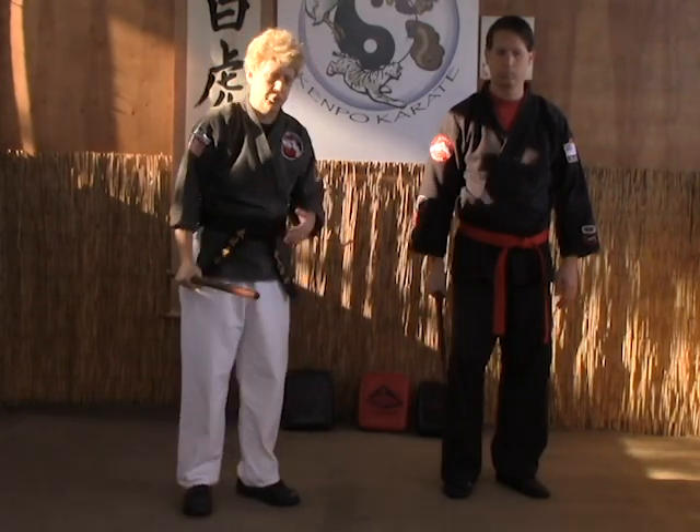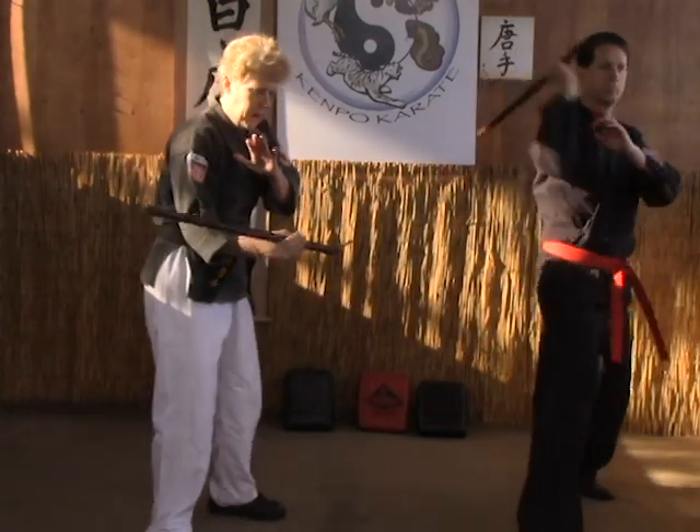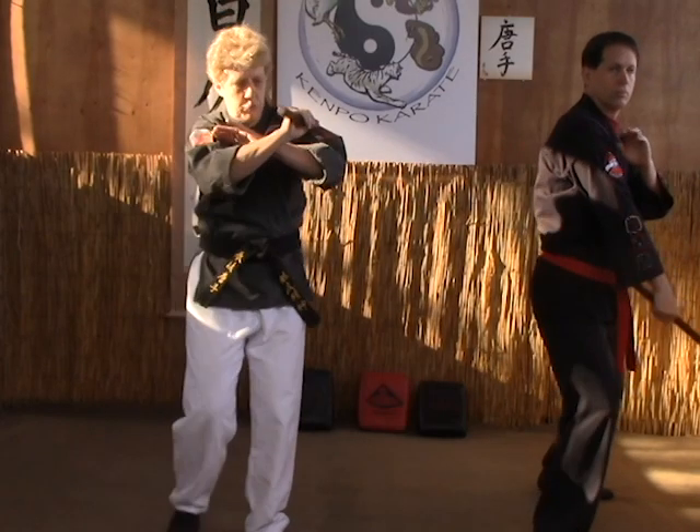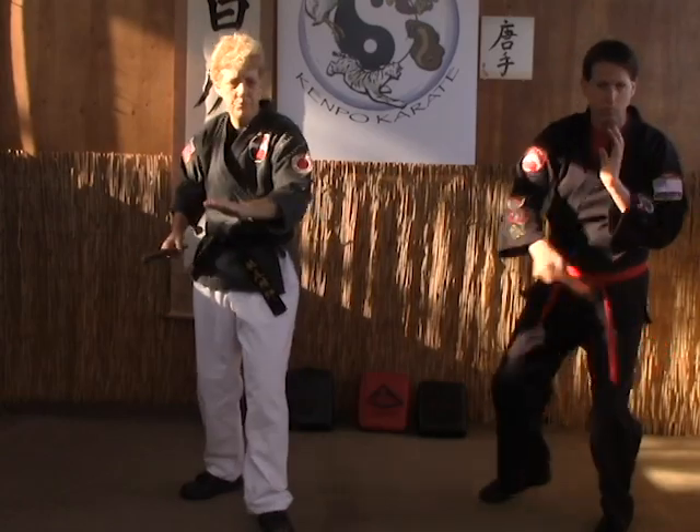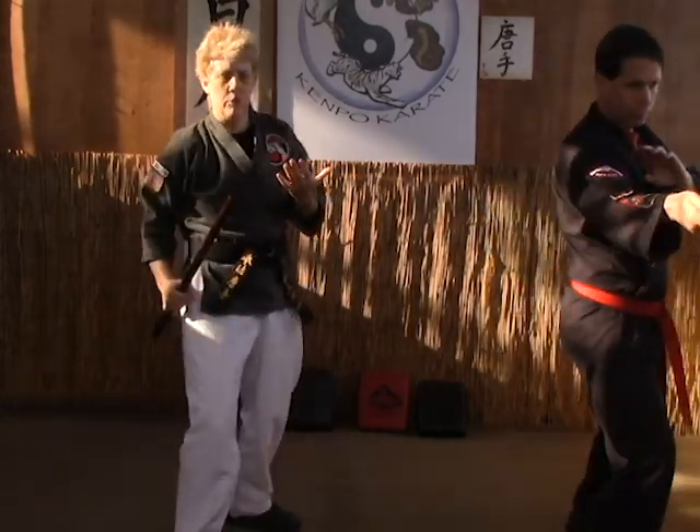So from your neutral stance, with a nice relaxed hand, you're going to step in and do a 230. Then a nice switch, back, switch again, then switch again, and then as you draw, step forward and thrust.